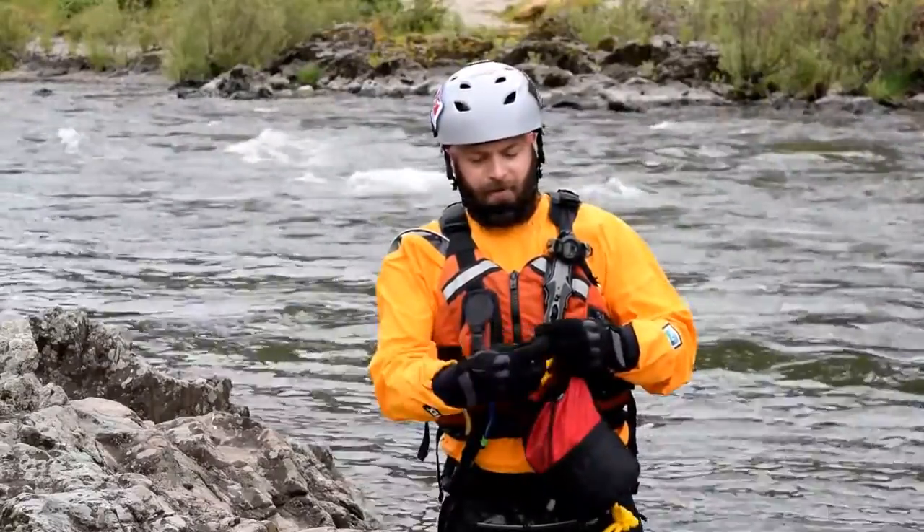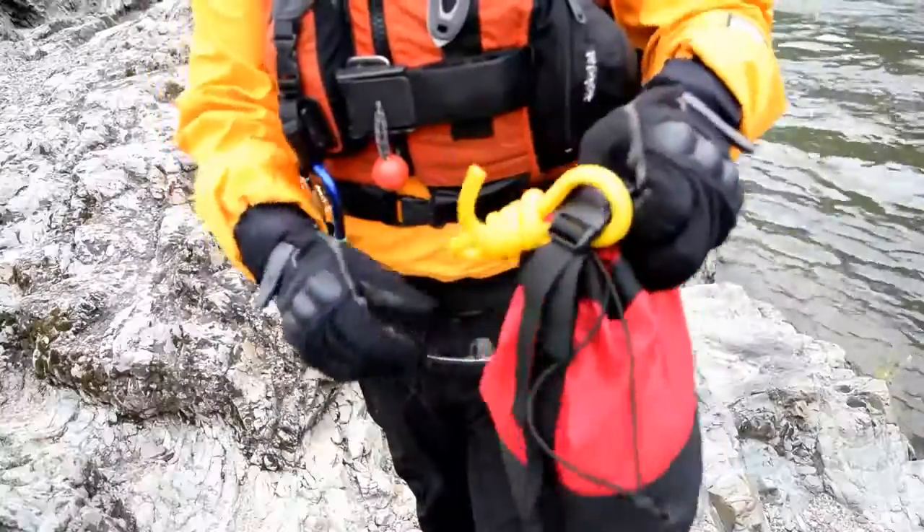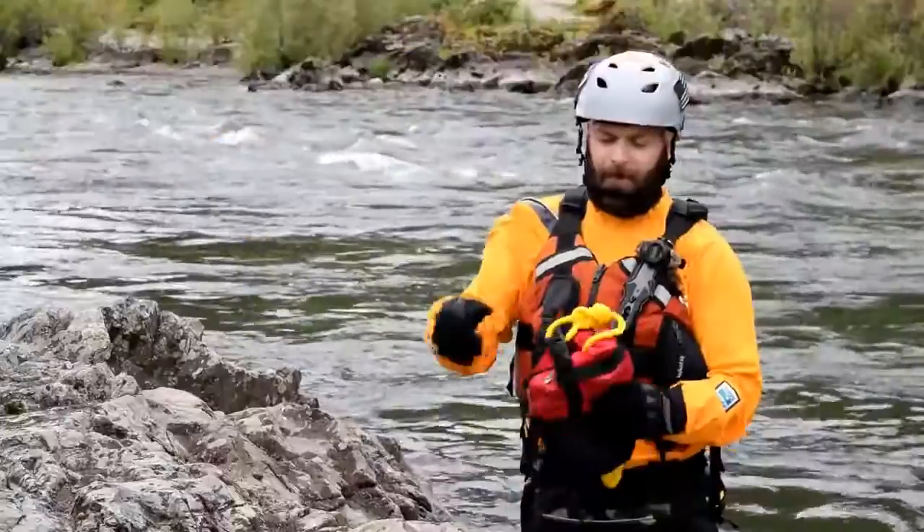Take the strap, run it through the handle, cinch it down, and you're ready to go.